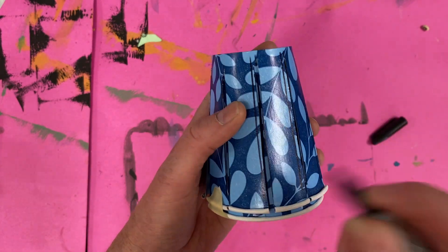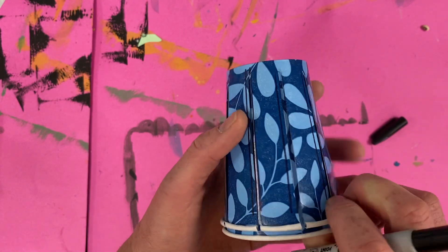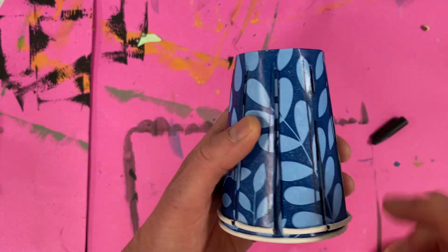...holding on to the cup so that tape doesn't remove, you're just going to slide it — slide your marker through those lines, going all the way back around.